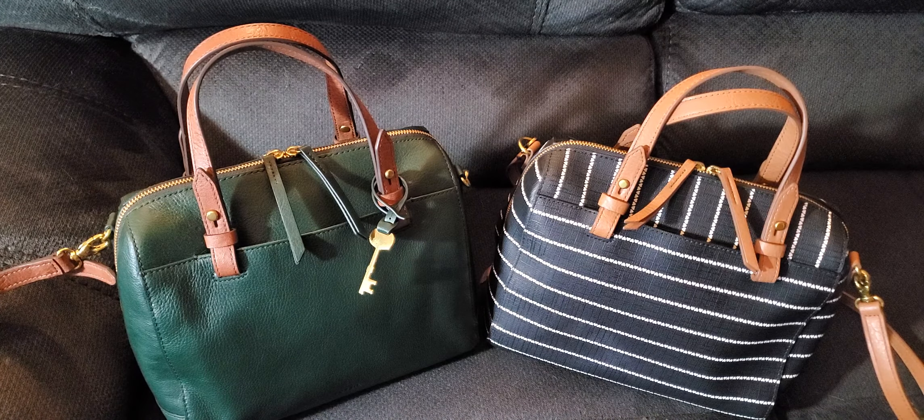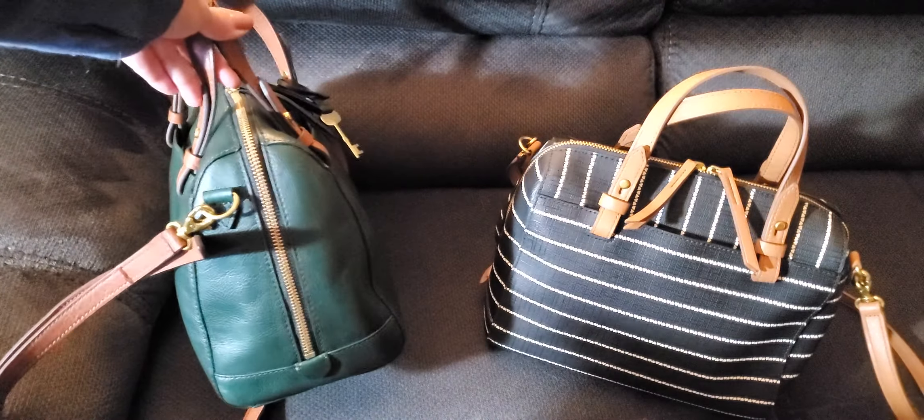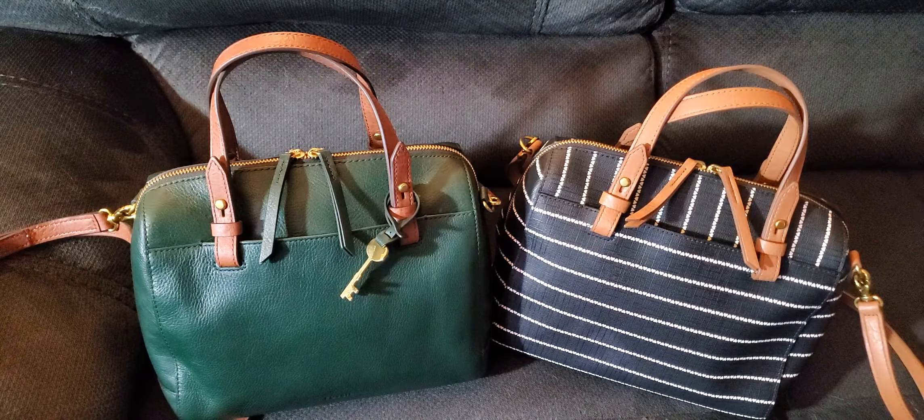Today I'm going to be going over the Rachel Satchel only. If you want to see my Sydney Satchel, I'll link it below. Just like the Sydney, the dimensions are 10 inches long, 8 inches high, and 5.75 inches in width. This one I believe was called Evergreen, and when I bought it last year I paid $107.50.